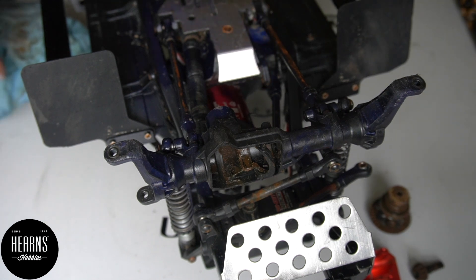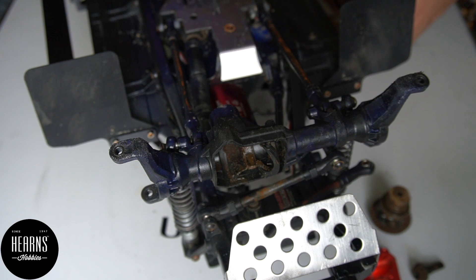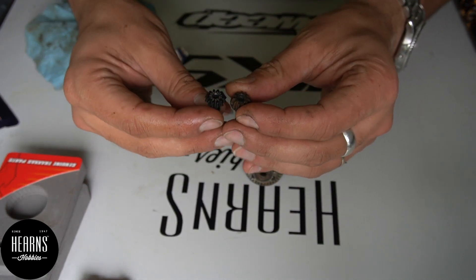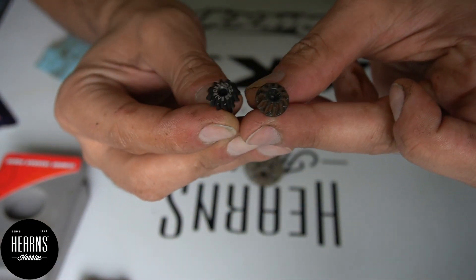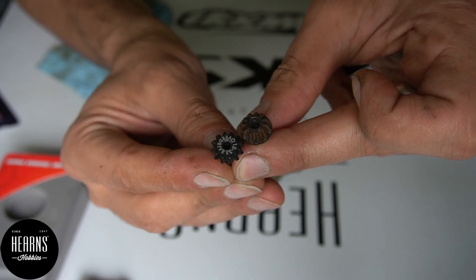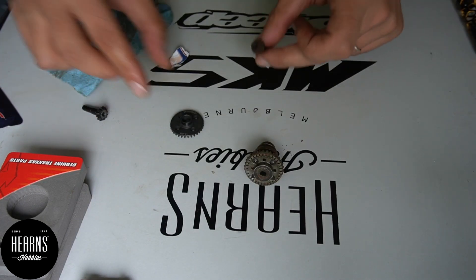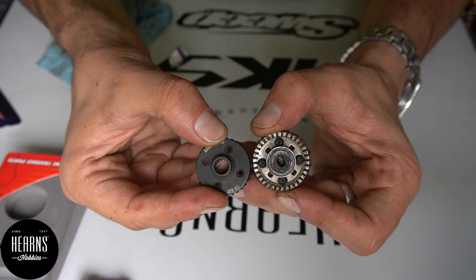We're going to blow the full housing with the compressor and then we should be good to replace the diff gear and the pinion. Okay, so here is the new diff and the new pinion. You can see it's quite a bit different — it's well machined. And it actually says overdrive: 12 to 33. It is a 12-tooth pinion on a 33-tooth gear on the differential — and that's the overdrive.